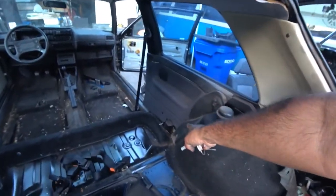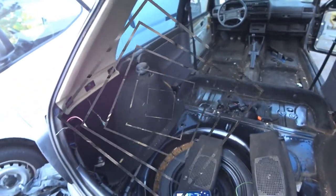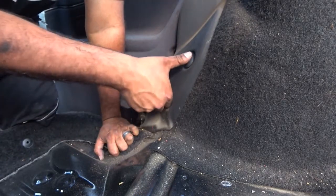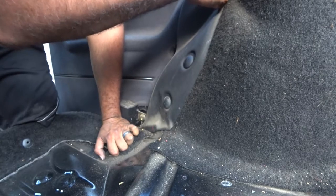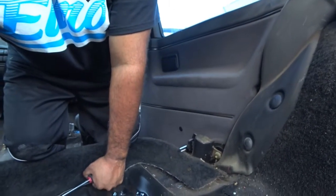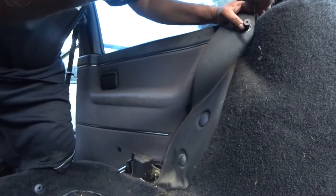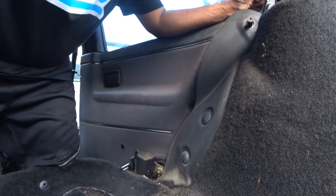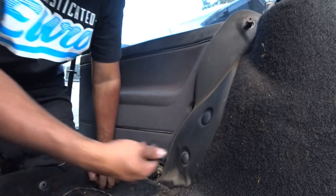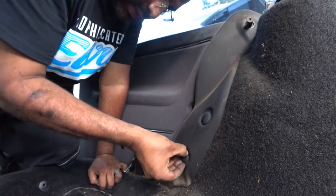The next thing is these rear side panels — they'll get the rest of the carpet removed for us. You're going to have these two little body panel screws, and there's another Phillips on top. The body panel push-and-spin grommets — all you have to do is push into them and spin, they should come right off. Mark 4s have these too.